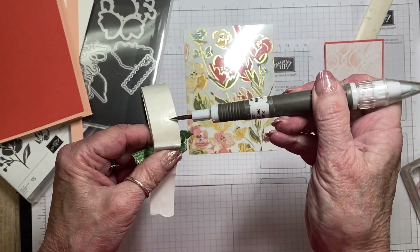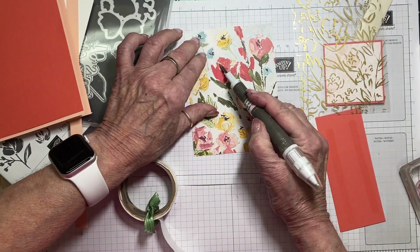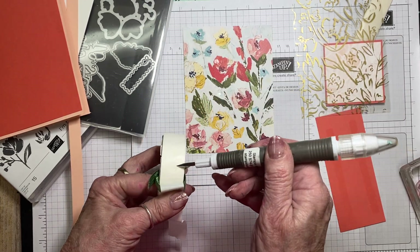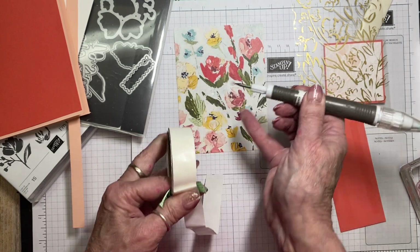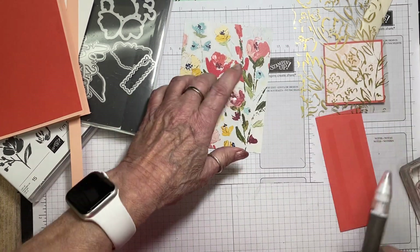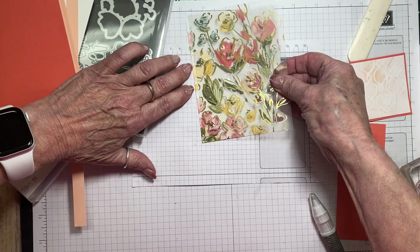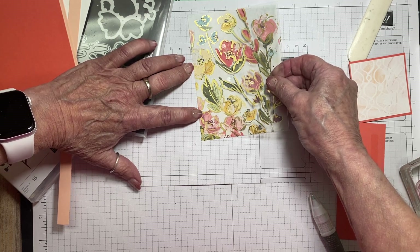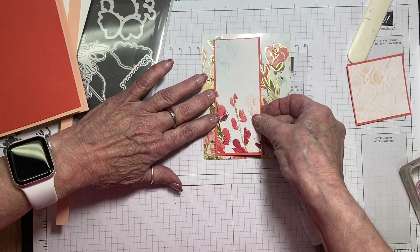I have my glue dots, and I'm going to put the strip down here and have another piece up here, so I'll place glue dots there and there. Then I'm going to glue my acetate onto that sheet. You will see those glue dots through the acetate, but by the time we're finished with the card, they'll be covered up.